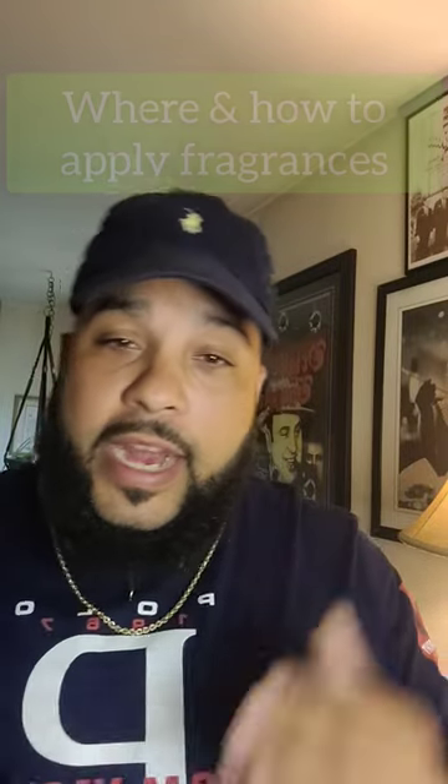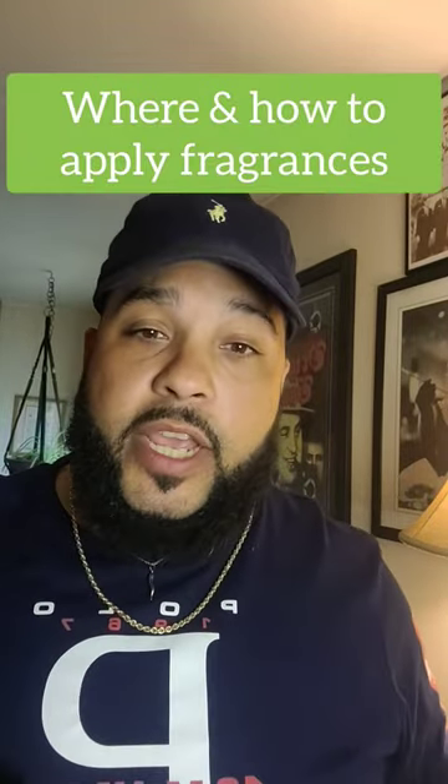So many people don't know where and how to apply their fragrances. So this is going to be my start of telling you about a fragrance and where to apply it. Let's get going.